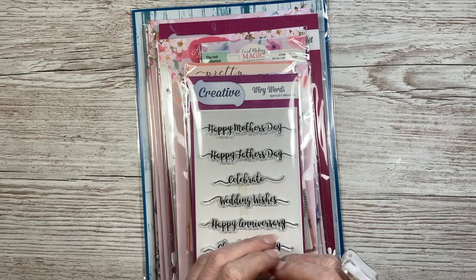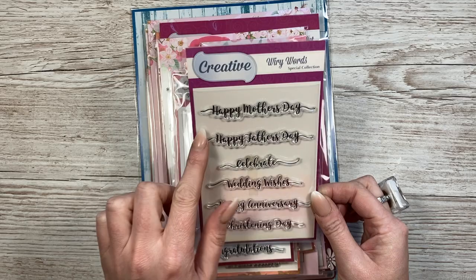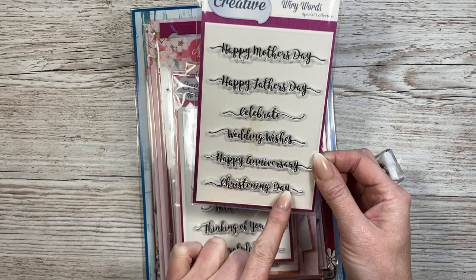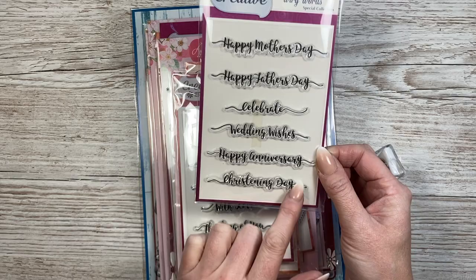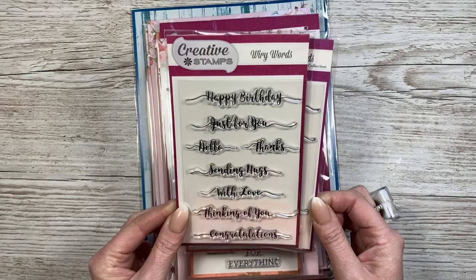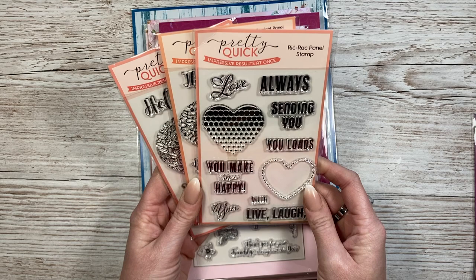Here are all the stamps - from a mix of brands. I use sentiments all the time and mix and match my collections. These are Wiry Words: happy mother's day, father's day, celebrate, christening day - I quite like the way that's written. Then another set with happy birthday, just for you, hello, thanks. And these ones from Pretty Quick, which I believe is finishing - the Rick Rack Panel Stamp with bold sentiments like 'you make me happy' and 'live laugh'.